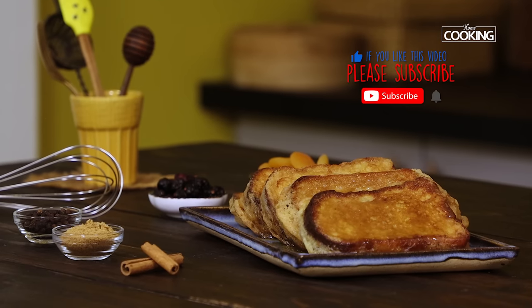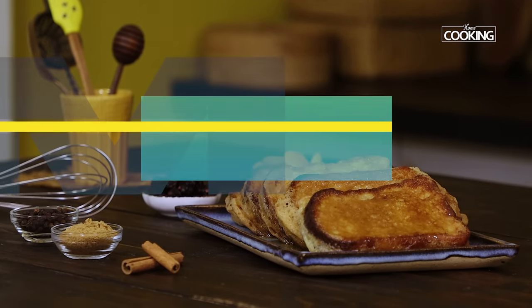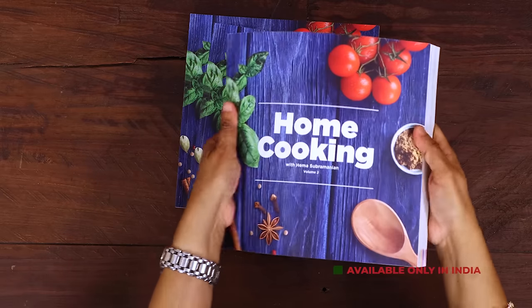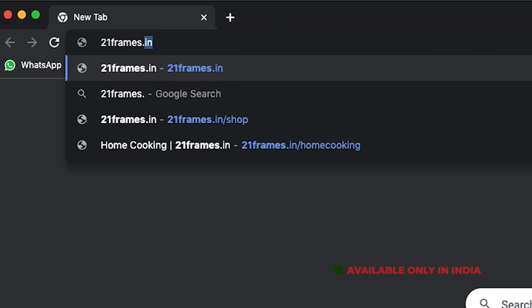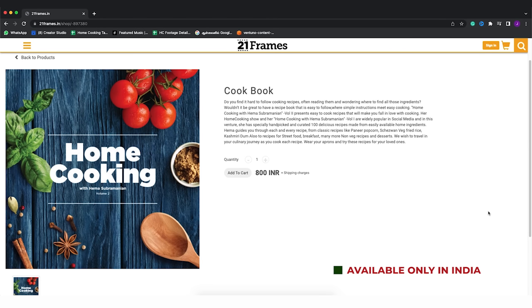For more exciting and wonderful recipes, subscribe to my YouTube channel and click on the bell icon to get your notifications. The second edition of our home cooking book is now available on our website 21frames.in — I'll give you the link in the description, you can go and check it out. The book is currently available only in India, so you can place your orders on 21frames.in.